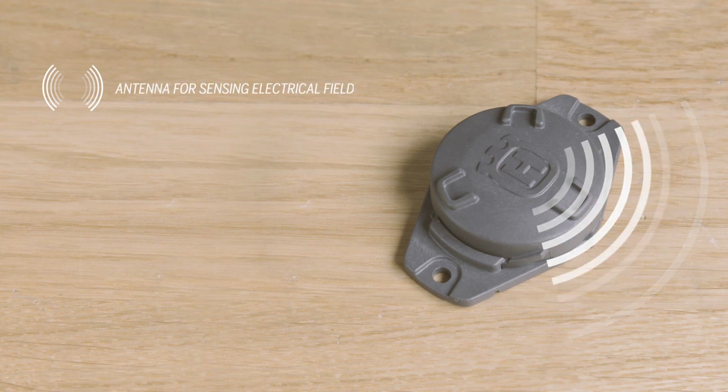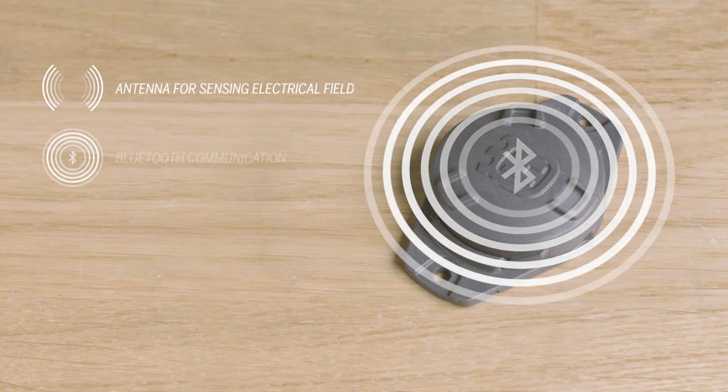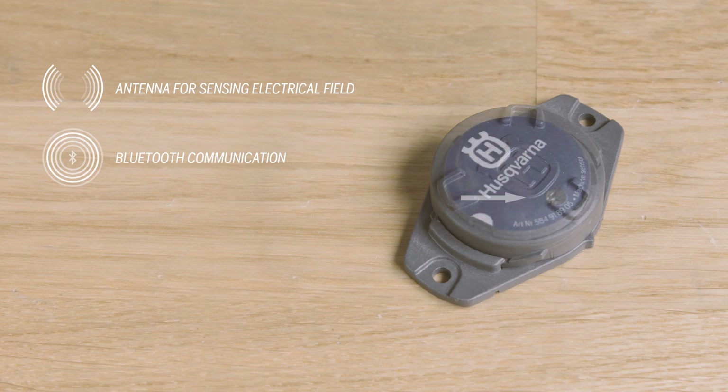The sensor has three ways of communication: an antenna for sensing the electrical field, Bluetooth for sending data, and an LED to understand what is happening with the sensor.